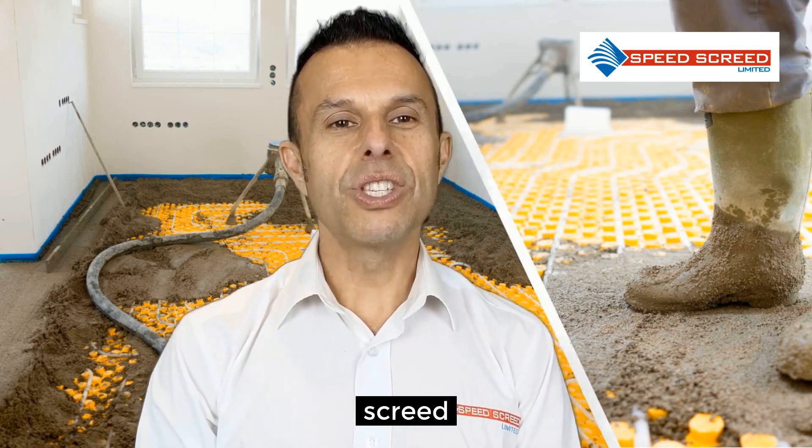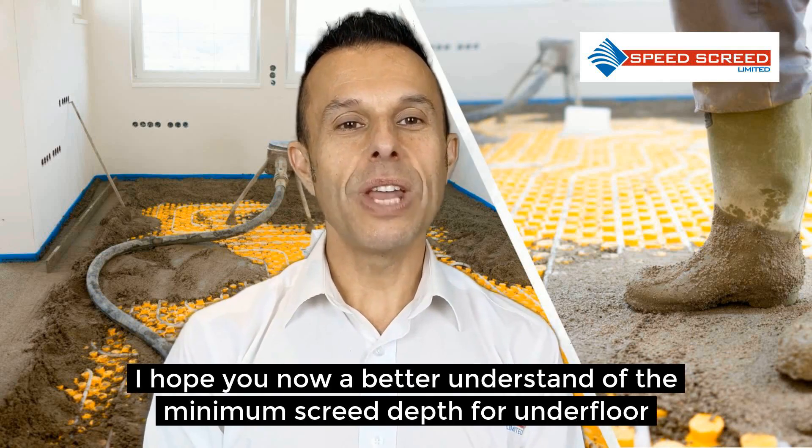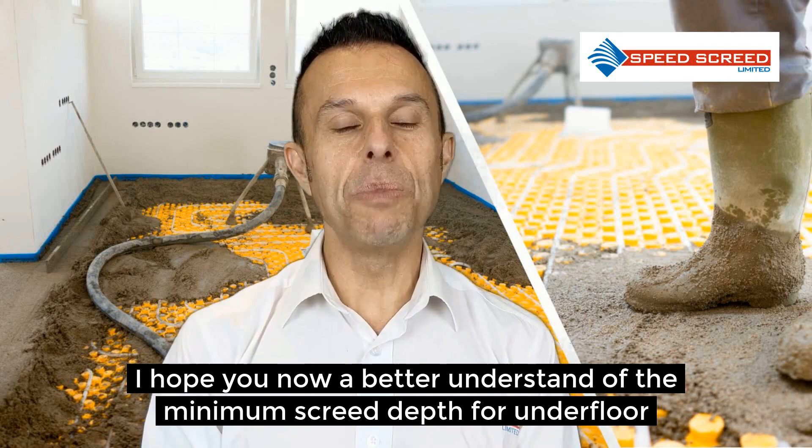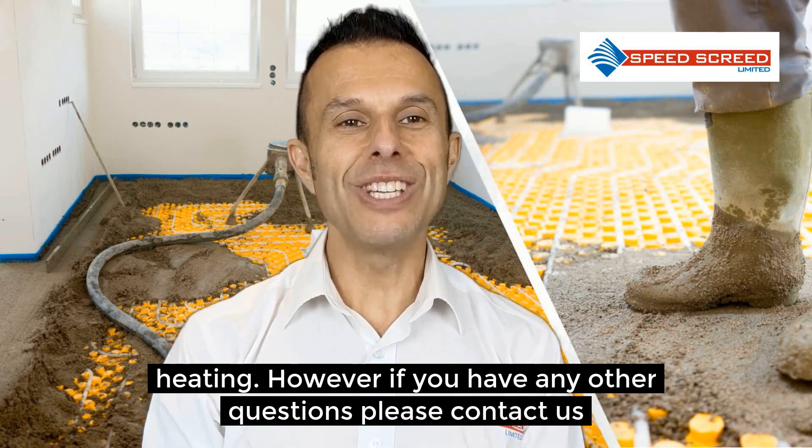So that covers the major types of screed. I hope you now have a better understanding of the minimum screed depths for underfloor heating. However, if you have any other questions, please contact us.